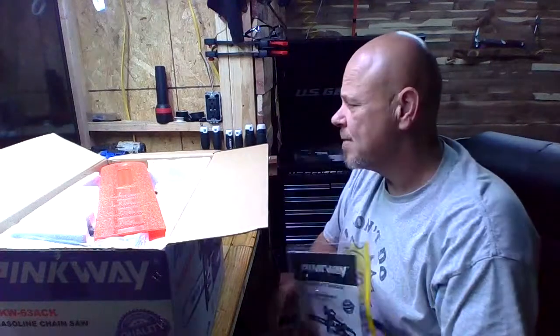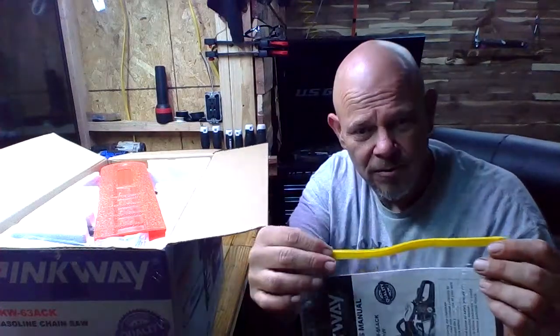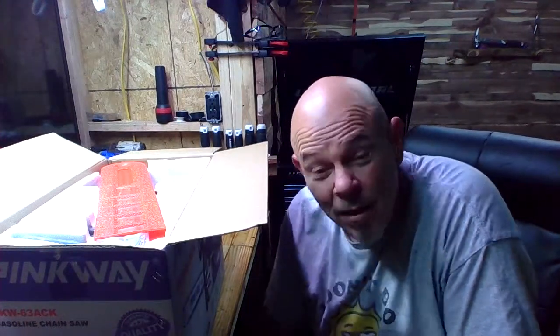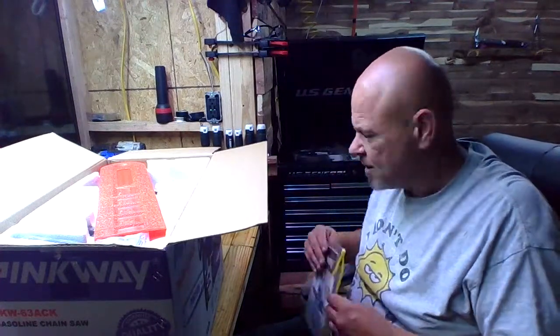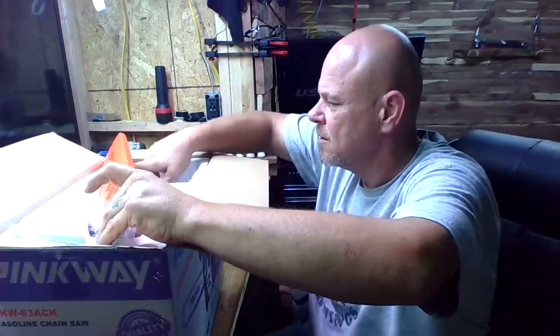First out is the operator's manual, which comes in a little zipper pouch - kind of like the ones we used to carry our Corellas in at school. You know, I have to wonder: we don't see too many ladies running power saws, so why did they make a power saw called Pinkway? But we bought it, so here it is. We have high hopes for it.